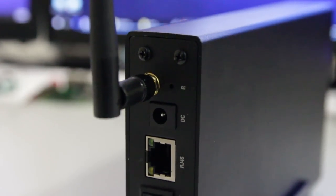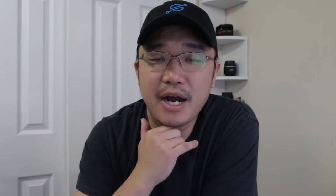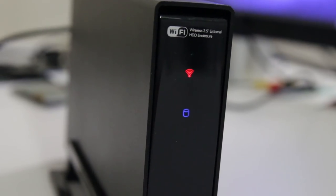On the back you have the Wi-Fi, then the ethernet, then the USB, the power switch, and the power cable itself. It's gigabit ethernet so it provides enough speed to transfer all the files you need. On the front you have the Wi-Fi signal light and the hard drive activity light — the lights are not obnoxiously bright, so you can still see them from a distance without being blinded up close.